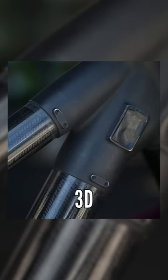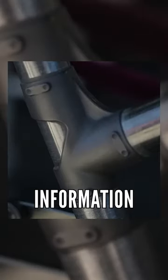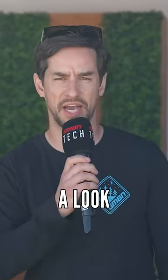Obviously it's carbon tubes and sort of 3D printed lugs, it's mixed wheel size. I still cannot get any information out of the guys here at Specialized — no one wants to tell me anything about it — but it's a very cool thing to have a look at.